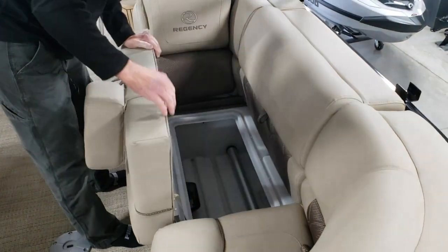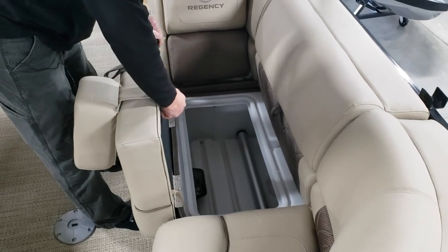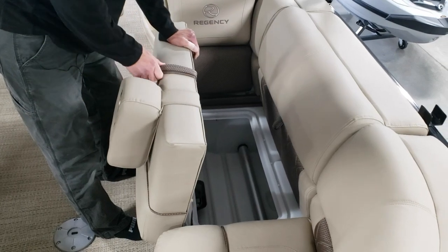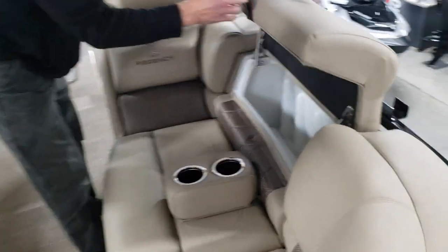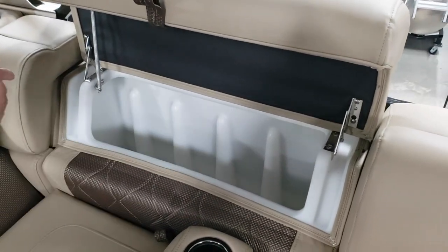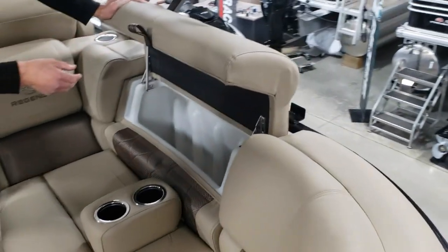All Regencies come with two of these drink holders. There's a Velcro strip so you can position them on any seat anywhere in the boat, depending on where you need additional cup holders — patented by Regency and SunTracker. We also have our stormwater seating, so these seat backs lift up and have an optional cooler that'll fit in.